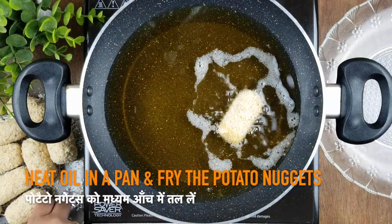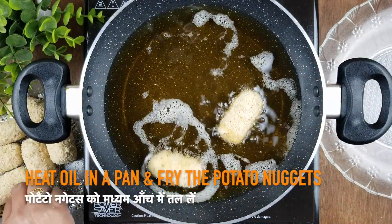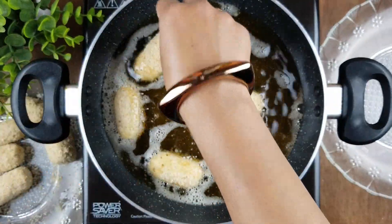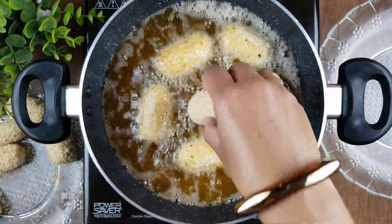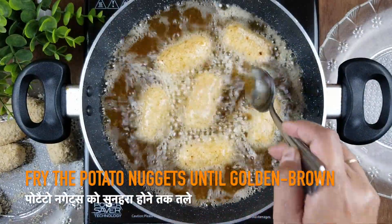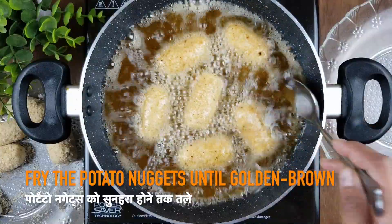Heat oil in a pan on medium to high heat and add the potato nuggets one by one. Do not overcrowd the pan. Fry the potato nuggets until they become golden brown in color.